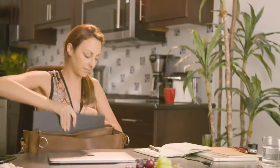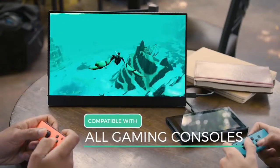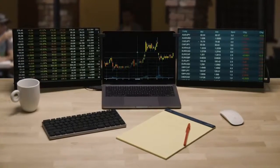Its compact size and sleek design make it easy to carry and perfect to use on the go. It's not all business with VinPox — use it for your gaming systems as well. VinPox Split Monitor: never leave productivity or fun behind again. Back our campaign today.